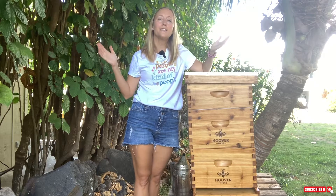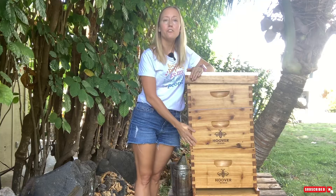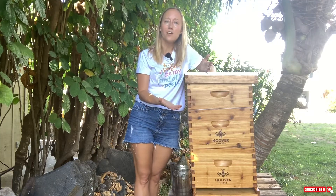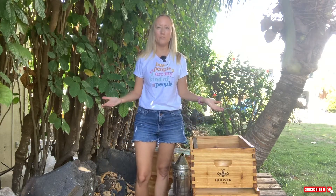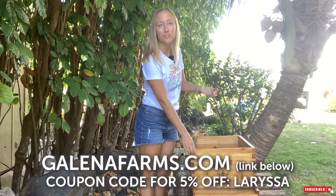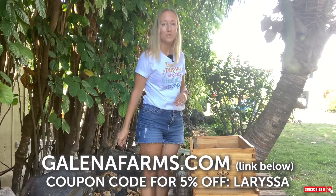Most beekeeping supply sites sell beekeeping kits, which makes buying your equipment a lot easier, but they usually just sell you two deep boxes and one honey box. I recommend buying a second honey box in case you need it. Once you get your beehive, you're going to want to assemble everything and then cover it with some kind of exterior coating to protect it from the elements — any outdoor house paint, or beeswax-coated beehives from Galena Farms. Use coupon code LARISA for 5% off.